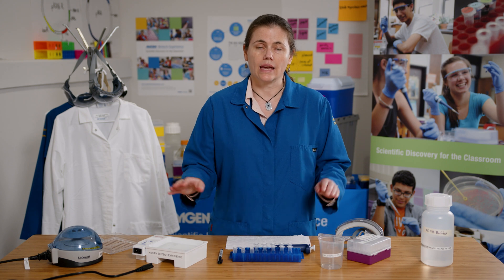Here are the reagents and the equipment that we'll be using in laboratory 4. This will be done almost exactly the same as laboratory 1.2, except that we'll be using samples that contain DNA instead of just dyes.